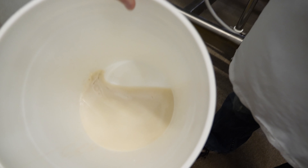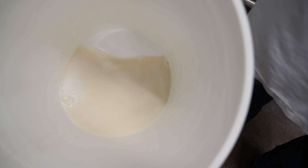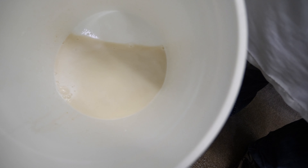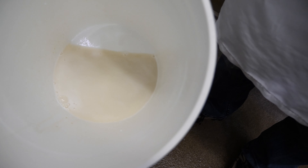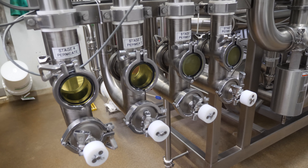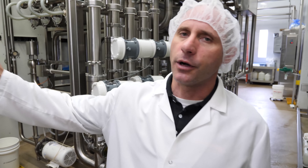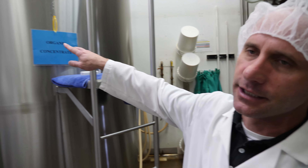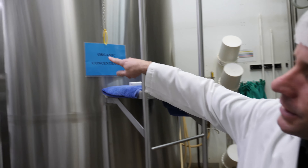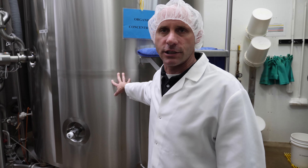There are different sized membranes, different shaped membranes, different pressures and flows that you can run. In our case, we're trying to recover the protein out of the whey, which is a very, very small percentage of the total volume of whey. This is the whey protein concentrate in liquid form, running about 84% protein at this point — so it's very, very sticky. The byproduct of this is called permeate, which looks like a soft drink.